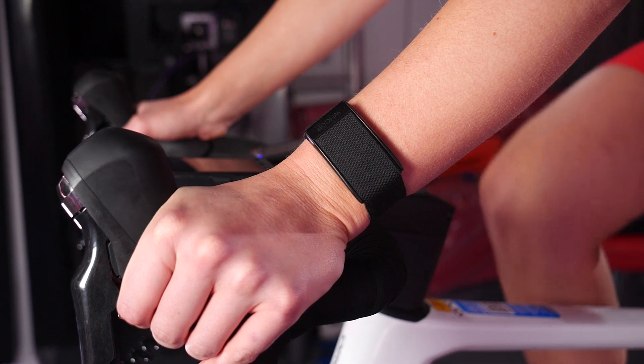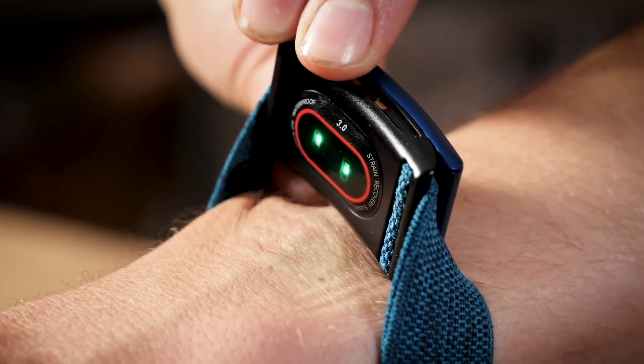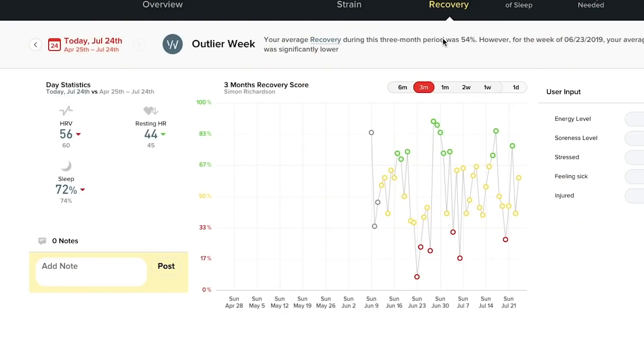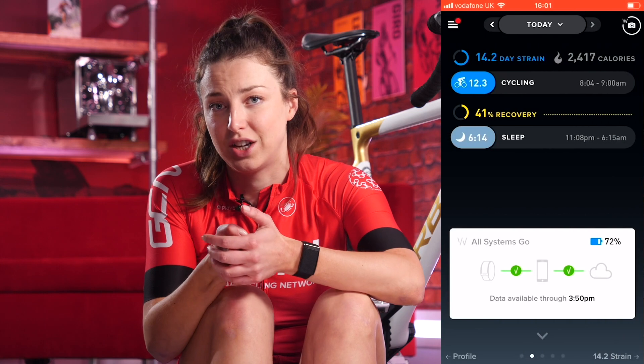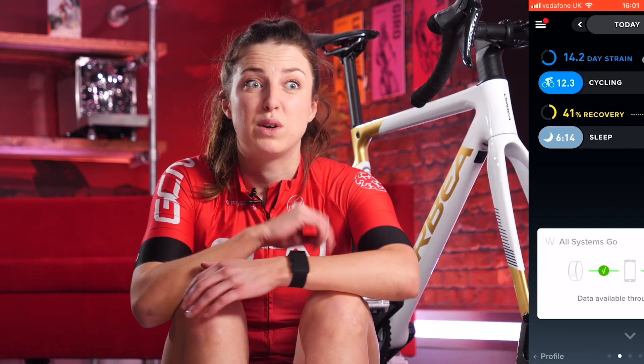If you don't currently have a way of tracking your workout, then why not invest in a watch or a band like this Whoop? You don't even have to do anything once it's up and running — it will automatically detect when you exercise through your heart rate. It'll collect all the data whilst you ride, and once you're finished it will save it so you can look back and see just how hard you've pushed yourself. It also calculates your recovery and gives you a score so you know when you are fully recovered and ready to smash another session, and it also tells you if you have a low recovery score so you know when to take a rest day.